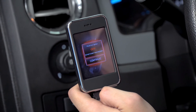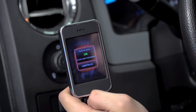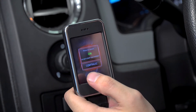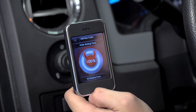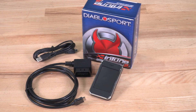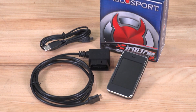Once the tune is loaded, turn your ignition to off as prompted, then turn it back to on but do not start the engine. That wraps up the review on DiabloSport's Intune i2 Tuner. You can check these out and more at americantrucks.com.